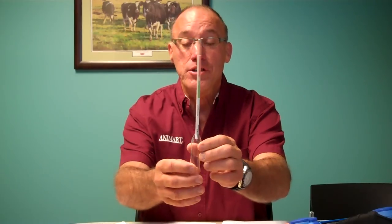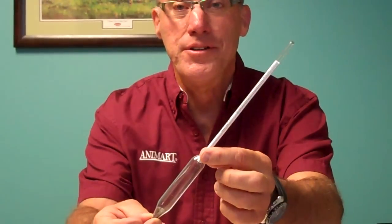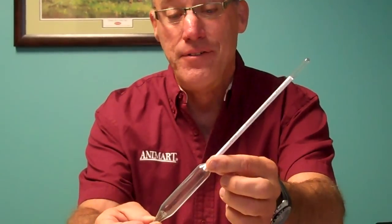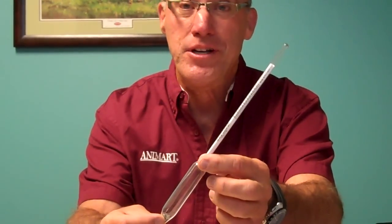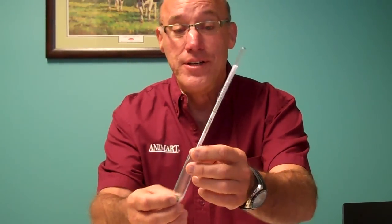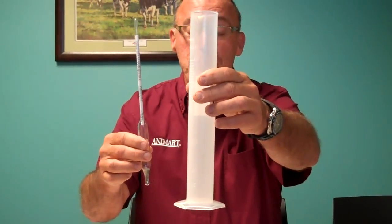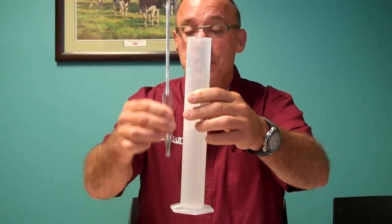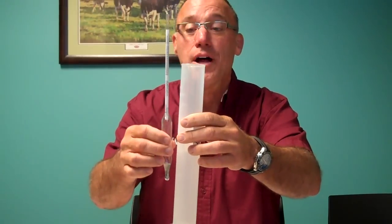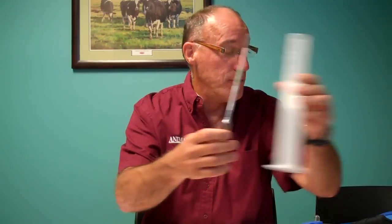Traditionally for measuring colostrum quality we use this here, which is a colostrometer — very breakable, easy to destroy, and actually fairly expensive, so if you break too many of these it's fairly costly. You just put colostrum in a tube like this, get it to room temperature, and then figure out how good the colostrum is by where it floats along these lines on the colostrometer.